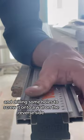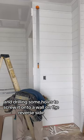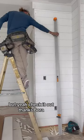And I needed to make some alterations. I'm drilling some holes to screw it onto a wall on the reverse side. I'm gonna use it as a straight edge to cut out the end of the ship lap. It worked really well — check it out.